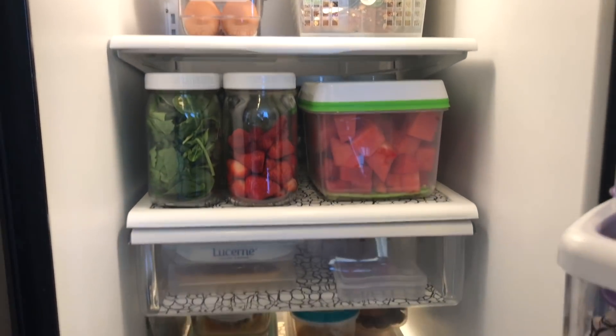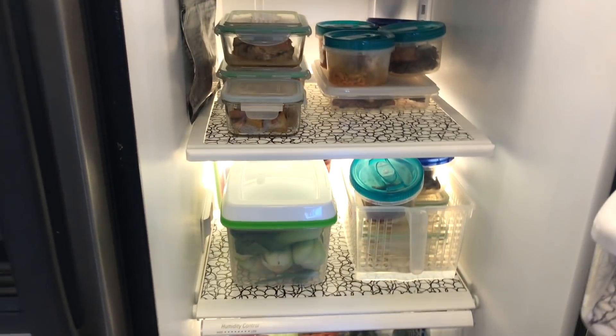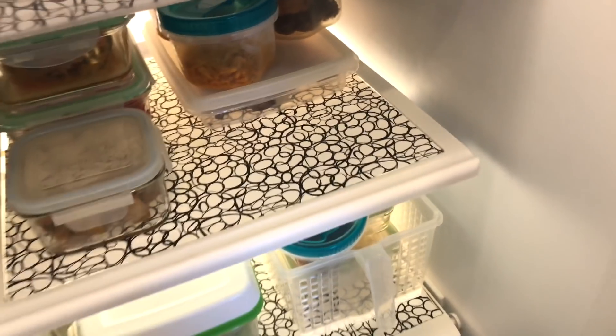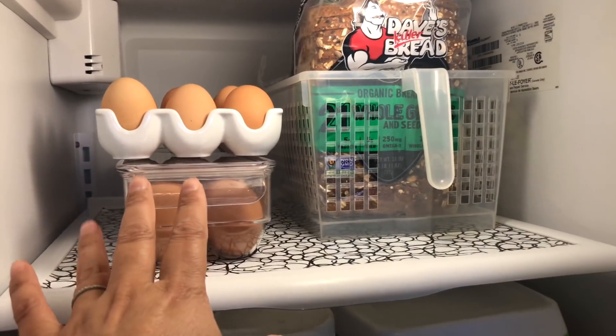This is the inside of the fridge. As I mentioned in my last video, this fridge is 14 years old — it's a side-by-side Kenmore. What I've loved is putting in the shelf liner; I did that about a year ago and that's made all the difference, but it's pretty much the same.